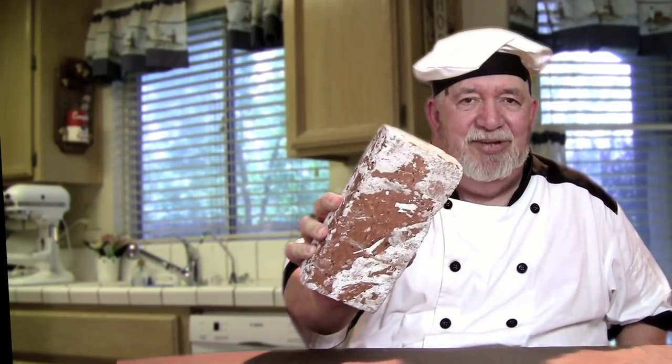Hello, everybody. I'm the Big Easy Chef. Have you ever wanted to make whole wheat bread? Maybe you tried and ended up with something that looked like this. Does that look familiar? In this episode, I'm gonna show you how to make what I like to call 100% whole wheat bread. It comes out light and fluffy and it tastes great also.